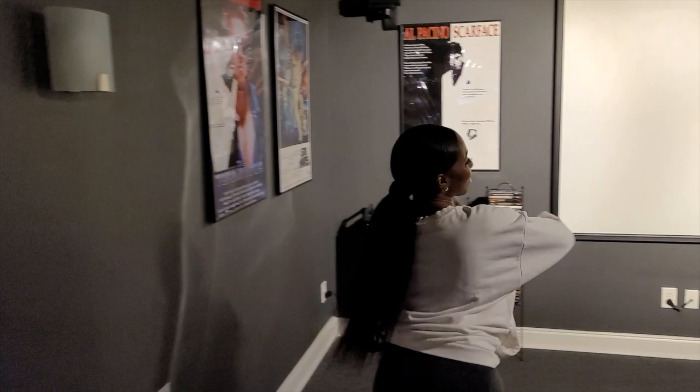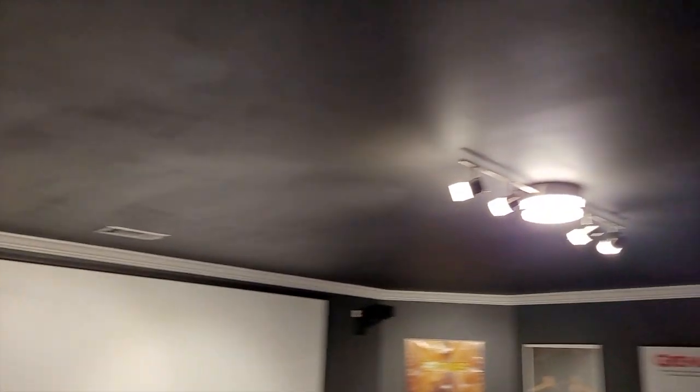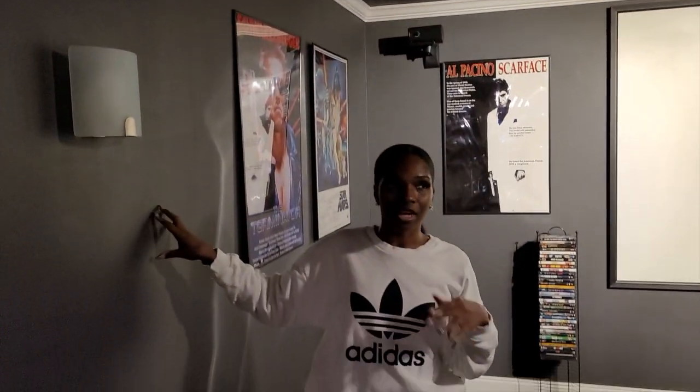So this is the new improved home theater. First of all, I want to show y'all — look up. If you remember our first home theater, the ceiling was all white. We went ahead and took your suggestions and ended up painting the ceiling the same color as the walls, which is a dark color. It's not black, but it's more of a dark, dark gray.